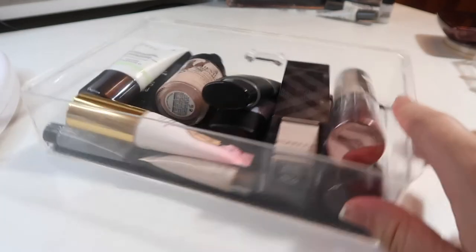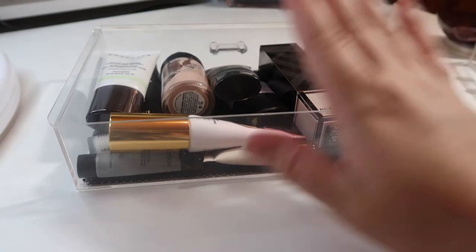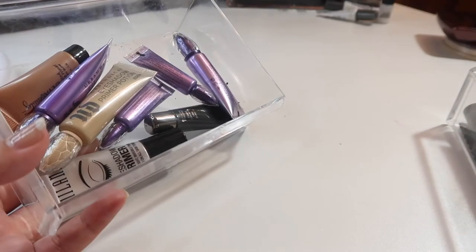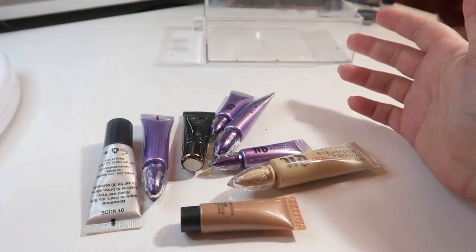Everything's fitting in the drawer now — looking so good! I'm going to combine my eyeshadow primers with my regular primers so I have all my primers in one drawer. Next we're going to go through all of my eye primers.